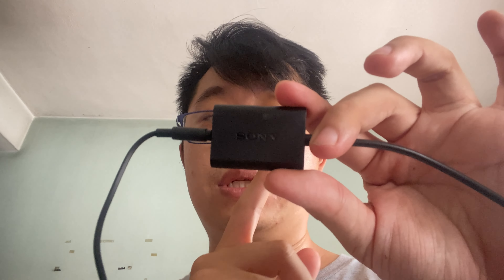Before we get to the audio performance, PC gamers need to know that you actually need to use the USB audio hub and connect it to your PC in order to use the InZone Hub app.